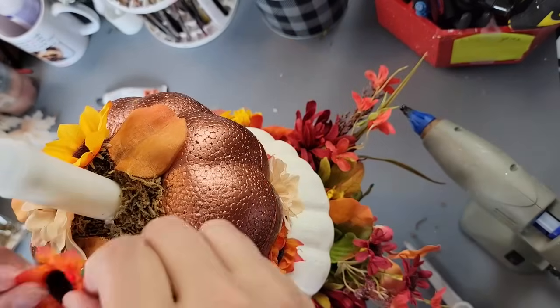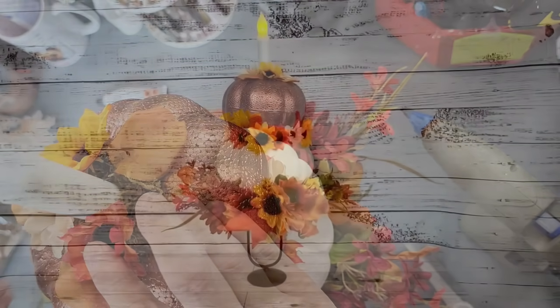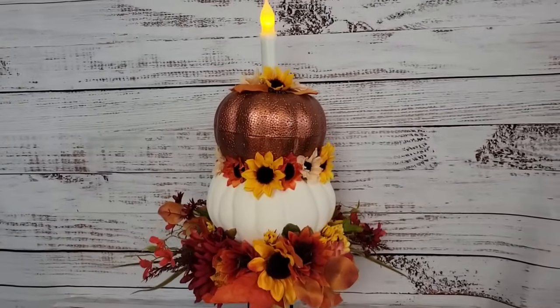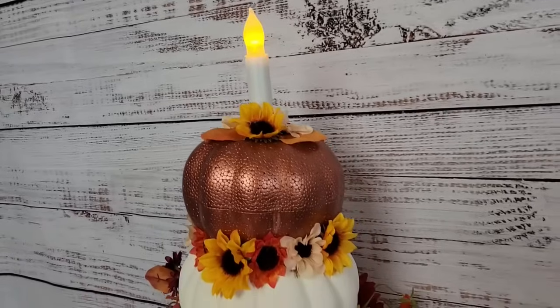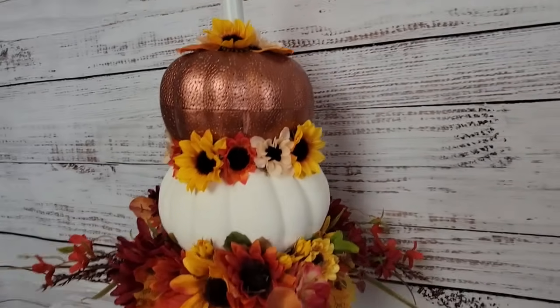I wanted to add the candle first before I added the sunflowers, but there it is. I love it. You'll have to let me know what you think about this one as well in the comment box below.